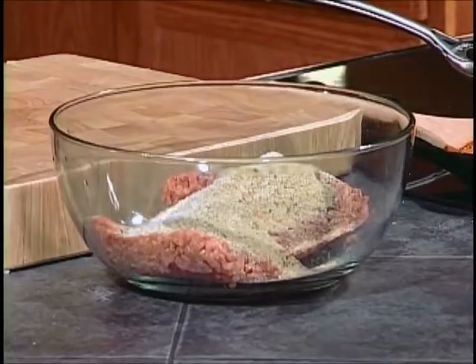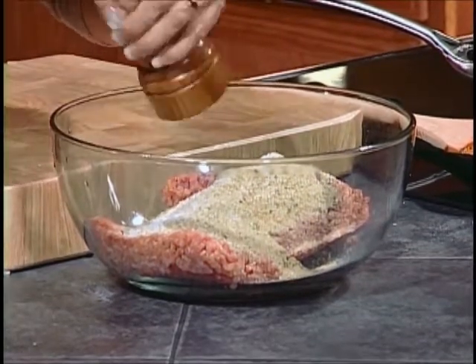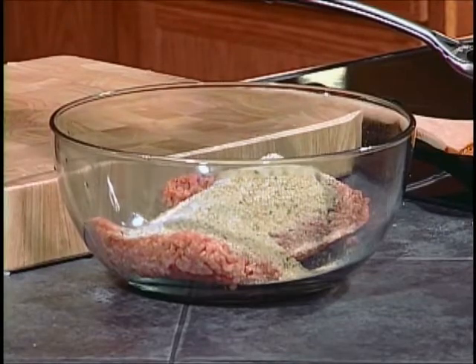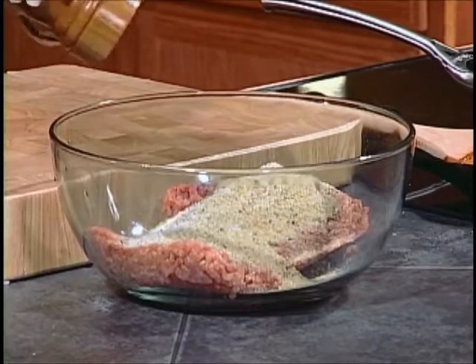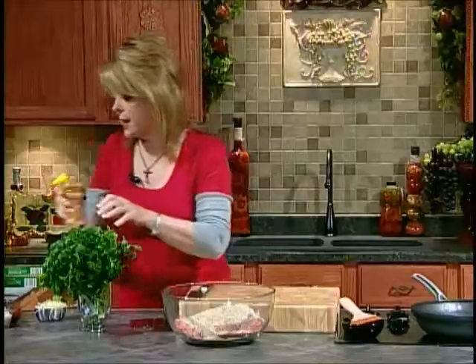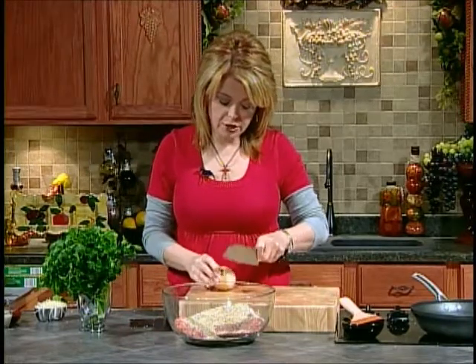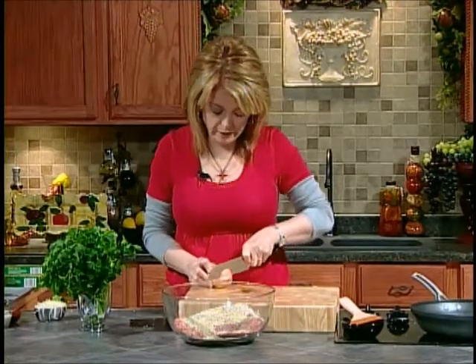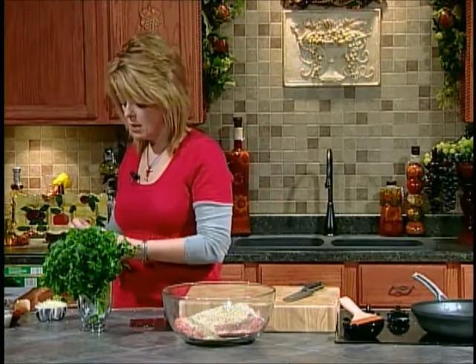I find if you use all ground pork, you don't have that depth of flavor that the ground beef adds. And if you use just ground beef, the pork adds an extra dimension of flavor and a little moistness to the meatballs. We're going to add a little bit of onion, just to add some moistness and flavor. We're going to use probably half of this onion and mince it very, very fine.